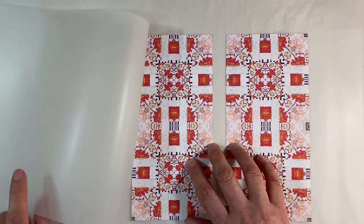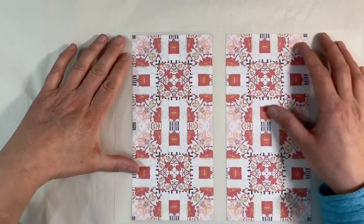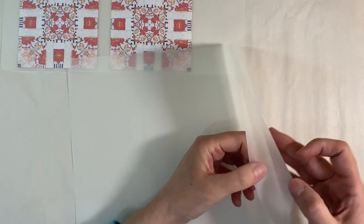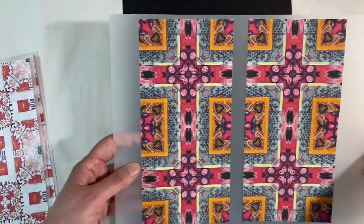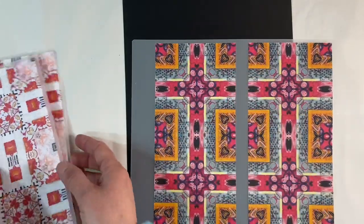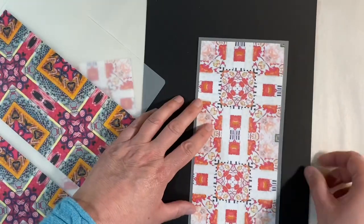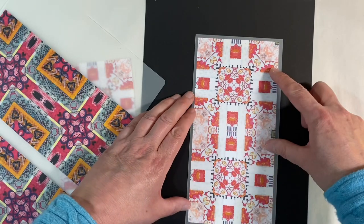I'll do exactly the same with the other one as well. You might find if you're using a laminator that you need to pop them through a couple of times just to make sure that the pages are welded together. This is what I've got now that it's been through the laminator — I've just trimmed them down, leaving a bit of an edge.